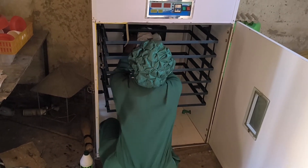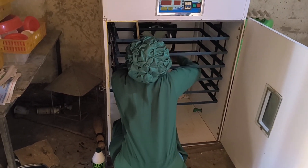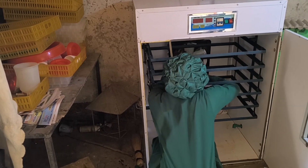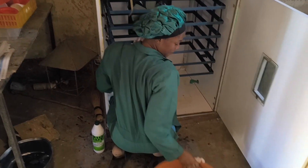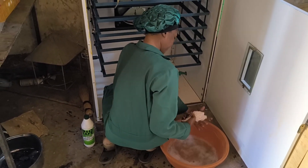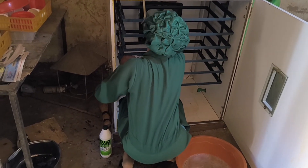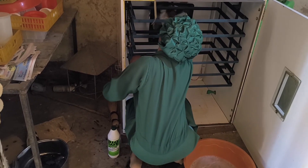For cleaning, I like to use warm water mixed with hydrogen peroxide or vinegar. In this case I'm using BioSafe, which is also a mild disinfectant. These are effective at killing bacteria without leaving behind any harmful chemicals. I always avoid using strong disinfectants like bleach because they can leave toxic residues that could be dangerous for the chicks.